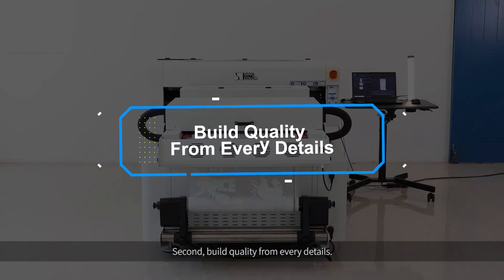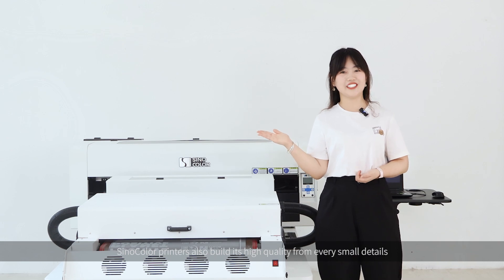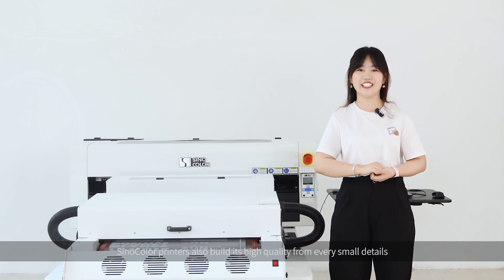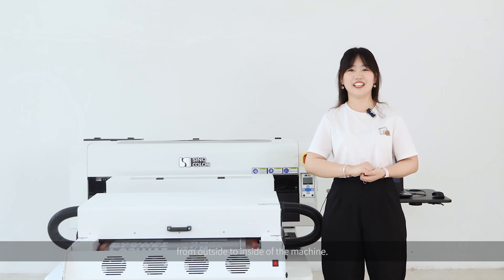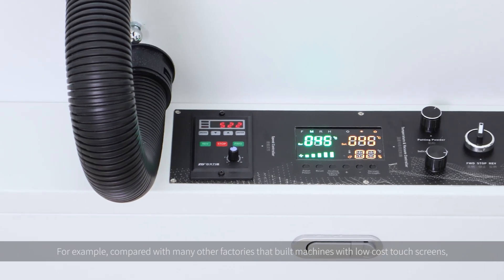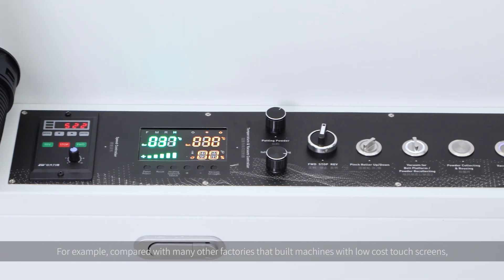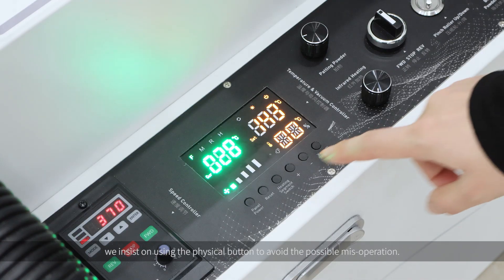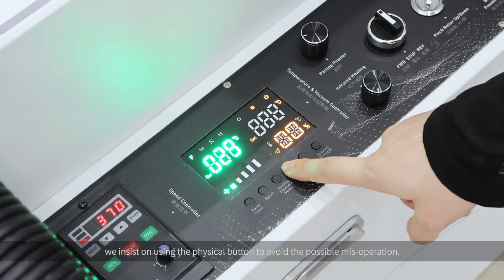Second, build quality from every detail. Sinocolor printers also build their high quality from every small detail, from outside to inside of the machine. For example, compared with many other factories that build machines with low-cost touch screens, we insisted on using physical buttons to avoid possible mis-operation.